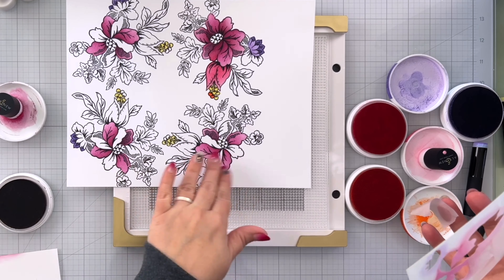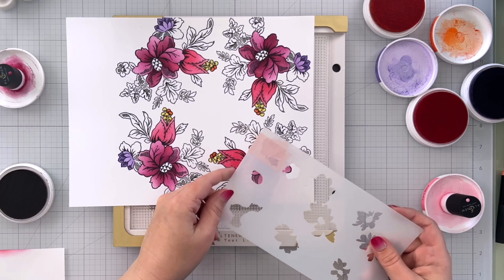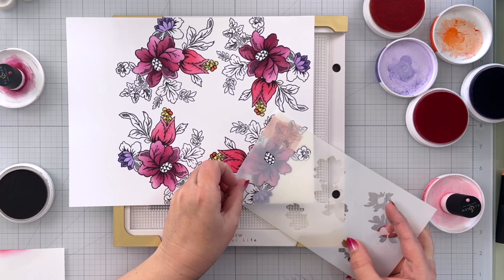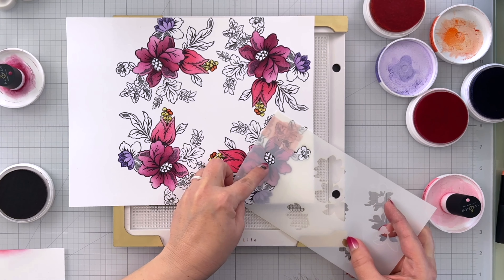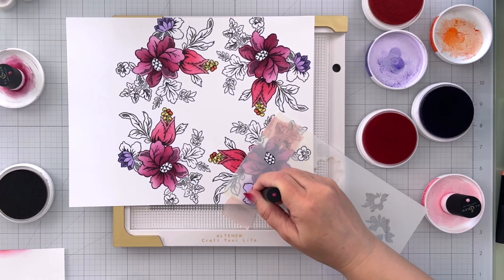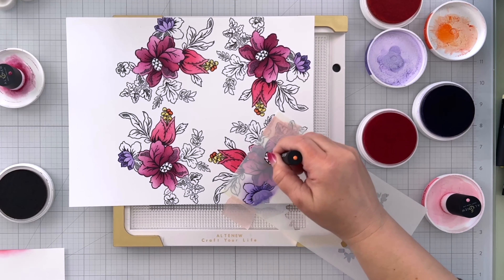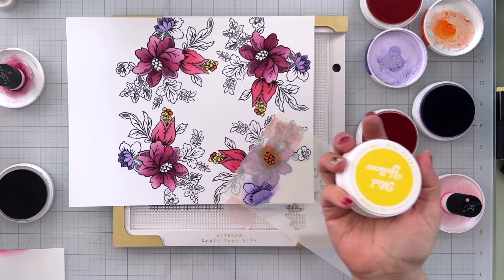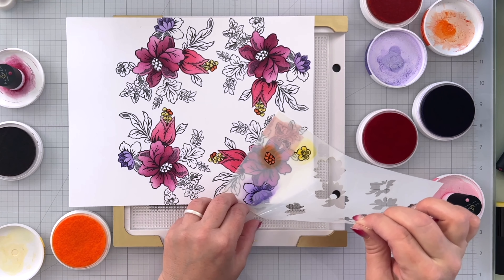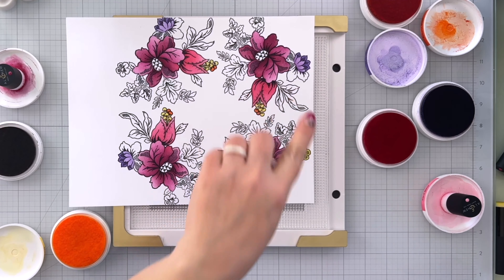I'll turn this and repeat that process for the rest of them. Finished the last one, take that stencil off. I can bring in the top of stencil number two — this is going to color in the top portion of the purple flower, the center of this flower, and the small flower. Bringing in Be Grateful a little darker towards the base, some Autumn Blaze for the center of this floral, and our Mid Yellow for the small floral. We can lift this piece up — that is our colored florals. I'll repeat that all the way around with the other three.